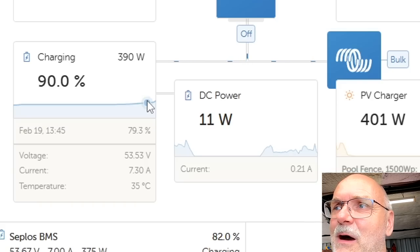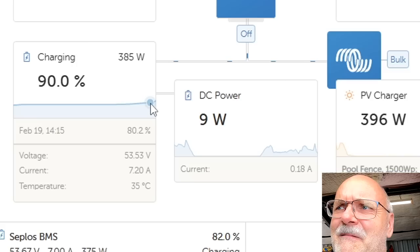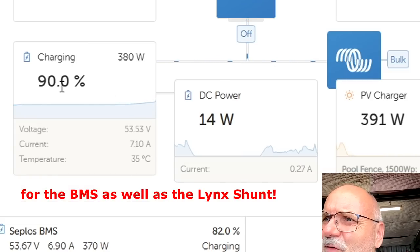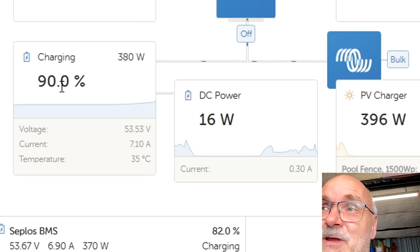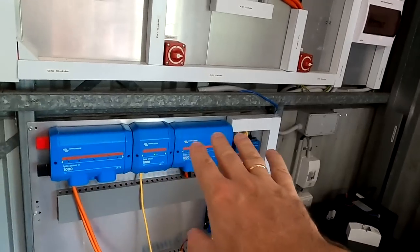With the Victron Smart Shunt installed in our battery shelf, DC power gets converted to kilowatt hours and shows up as red bars in the consumption graph - not just AC power but DC power too. This is apparently not working with the Lynx Shunt. Also, the Lynx Shunt only shows full numbers for state of charge - 90, 91, 92 - but not 90.1 as the Smart Shunt does. The Lynx Shunt doesn't measure DC power and doesn't show numbers after the decimal point. So why would you choose this instead of a Smart Shunt?